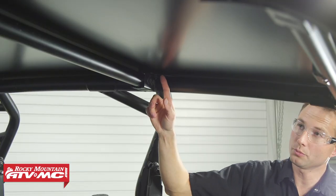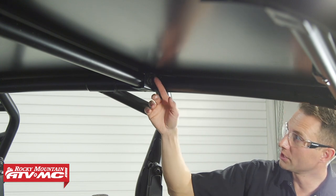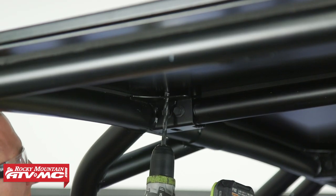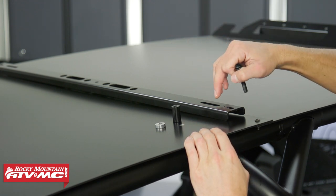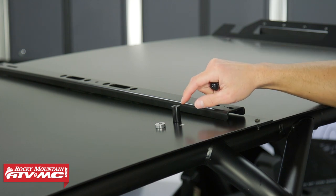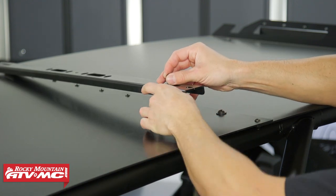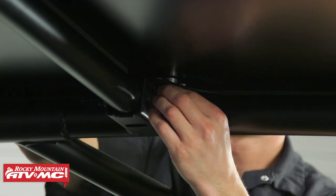For the next cross member, we need to make some holes in the roof so we can mount it up. The mid cross member on the roll cage — in those corners in front of it towards the front of the machine — you're going to have two holes in some gussets, and we're just going to drill straight up through those holes into our roof. Now that we have those two holes, we can install the next cross member. This is just a standard cross member with a slot on each side that the bolt goes through. We're using the 55mm bolt and the longest spacers in the kit right underneath. Then in between the roof and that roll cage gusset, we're installing one of the smaller spacers, and again a nylock nut on the back side. We'll do that on both sides.